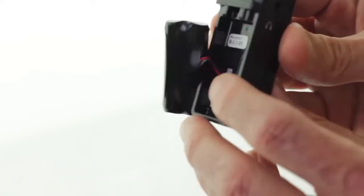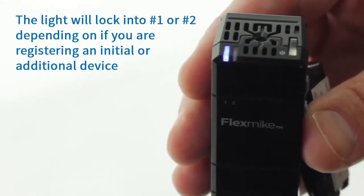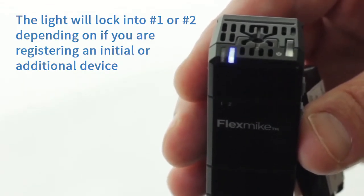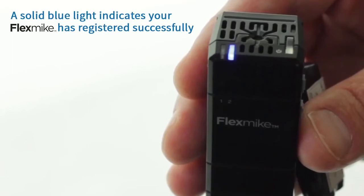Turn the mic over and notice that the blue lights will be blinking alternately. They will blink back and forth for a few seconds. The mic will lock in on either the number one or two light depending on whether you're registering an initial mic or adding a second mic. A solid blue light is the indicator that your microphone is registered and now working with the 955 access.